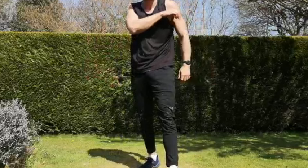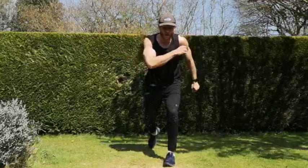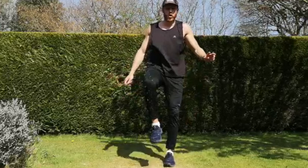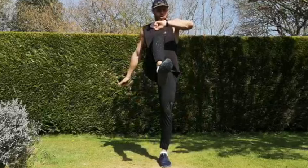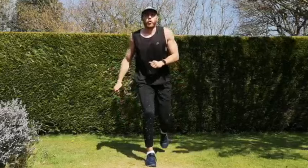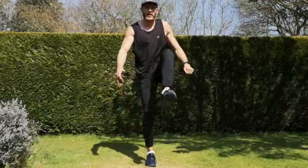Next one — reverse lunges to get-ups, reverse lunge, drive up on the leg. If you're not comfortable with that, stick to the reverse lunges. Three, two, one, let's go. You're going to be feeling the heat now ladies and gents — this is what separates you from your former self. You know you've pushed your limits once, twice — nothing can stop you now. Good, and change legs. Keep pushing — one more exercise, five seconds, two more reps.